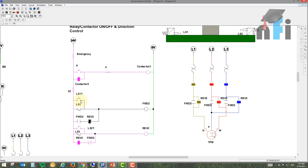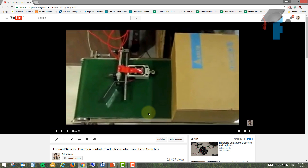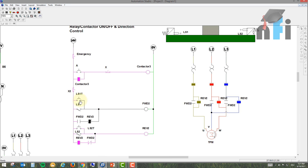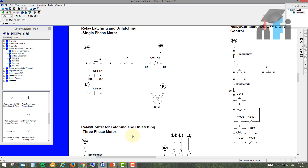You might be wondering what happens if both limit switches are pressed together. In practice, the box physically cannot press two switches simultaneously — it's physically impossible. However, if a user manually presses both limit switches at the same time, it causes a problem: both Forward 2 and Reverse 2 contactors energize simultaneously, the power lines clash, and this can burn out the motor and cause an accident.